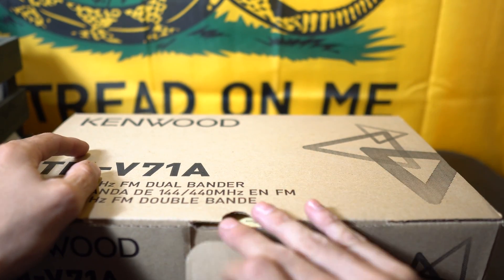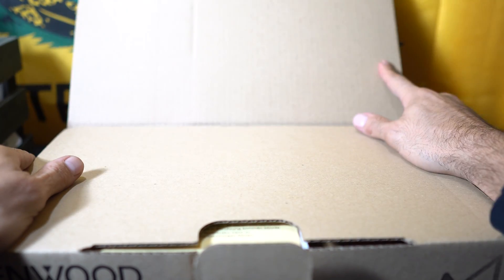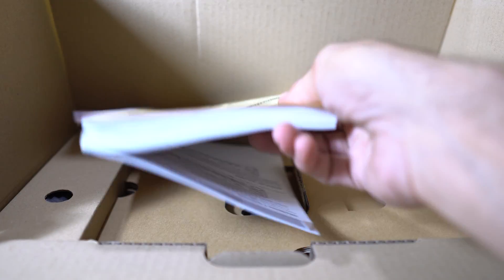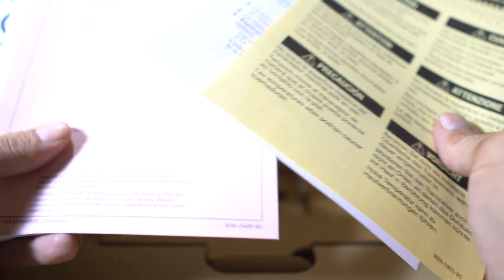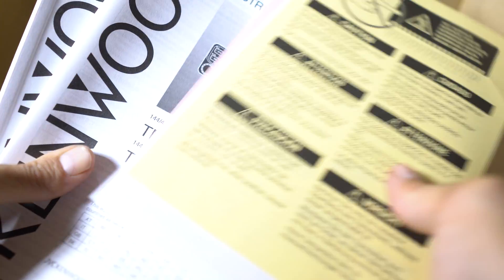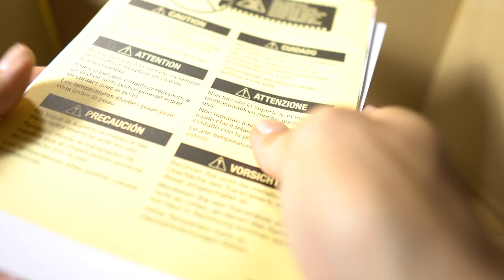Let's take a look inside. I'm really curious to see how Kenwood does their packaging and overall how the radio feels compared to Yaesu. So the usual — manual, here's the manual, here's the radio. There we go. We'll set this aside.